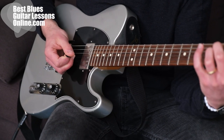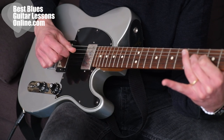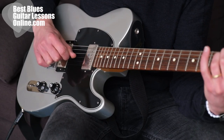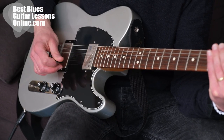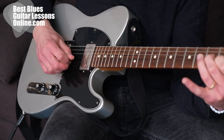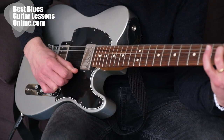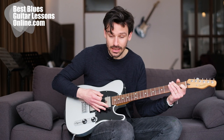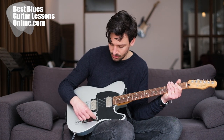If we select the neck pickup, you can compare the sounds from the neck pickup to the bridge pickup. As you can hear, there's a noticeable difference between the warm, bright sounds of the neck pickup and the high-pitched sounds of the bridge pickup.